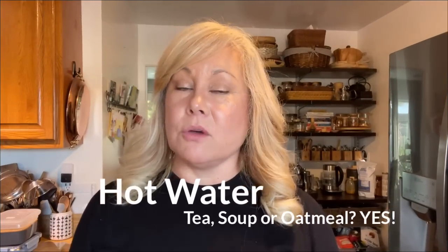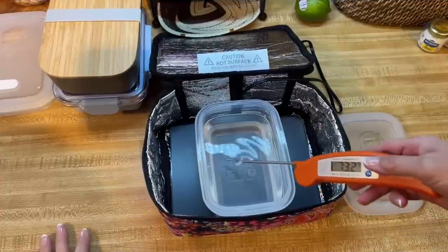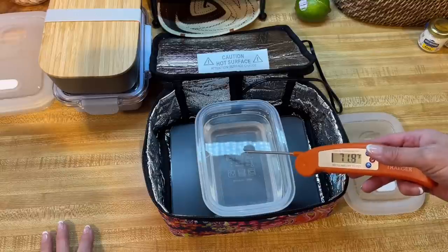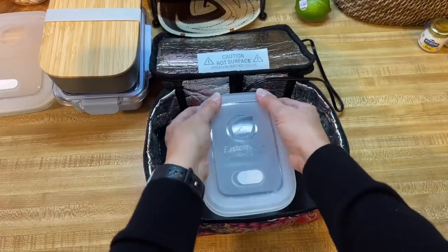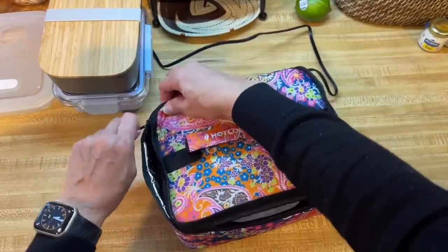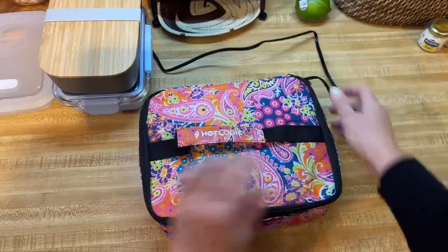So just how hot will it make your water? If you want to make tea, oatmeal, or anything else, let's find out. Normally I would not heat water in this unit — I always bring my little immersion heater — but I want to prove that if you just had this one kitchen item you could heat water in it. It's going to take a while, but you can use it to make tea, coffee, soup, or oatmeal. The temperature started at 72 degrees. Let's get the lid on it and get it cooking.